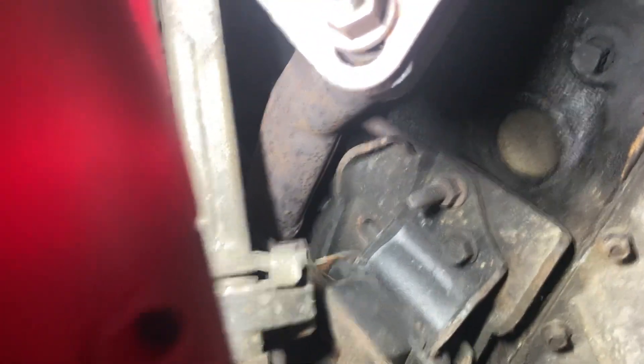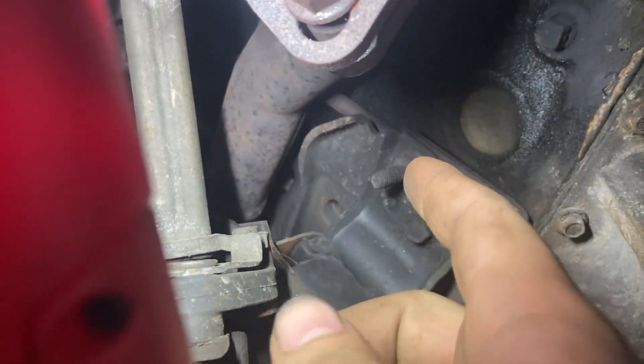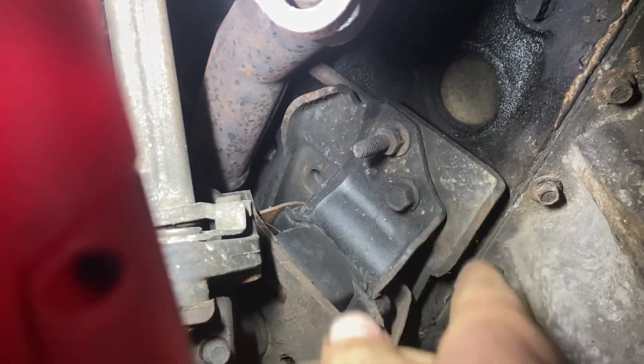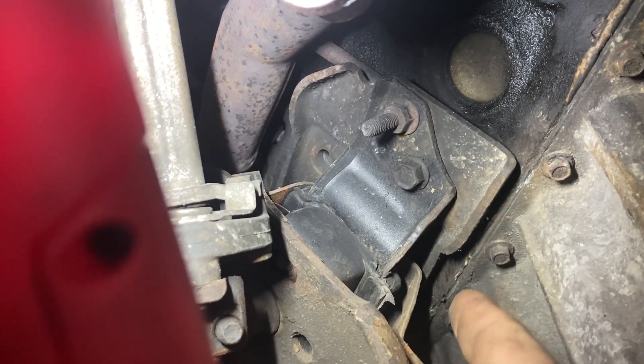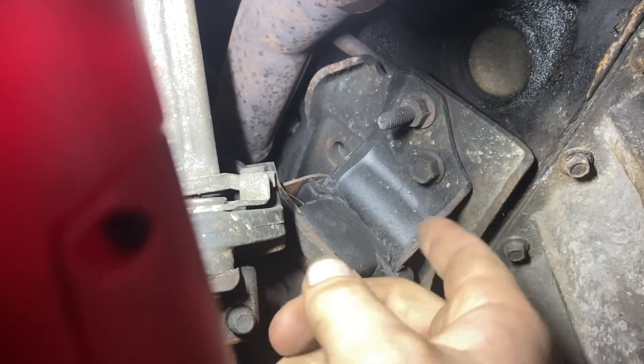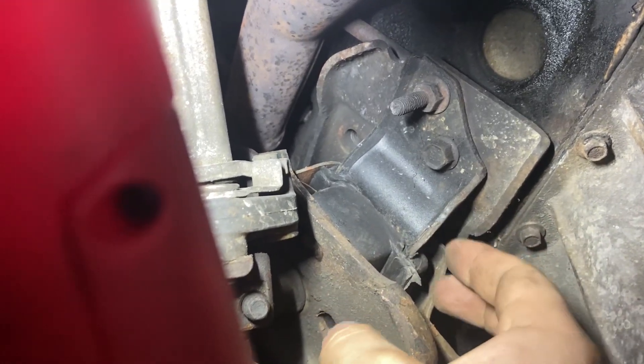There's barely any YouTube video on it. The only one I saw was a guy who had the block out and the heads off, talking about how he modified the dipstick so it doesn't have to come over the crank after it's entered the block. Which is great, but where is it? It is behind this stud for — I guess someone said — the O2 center bracket.